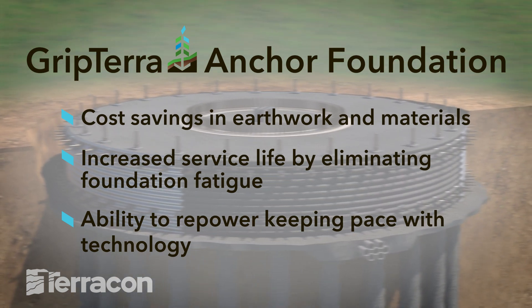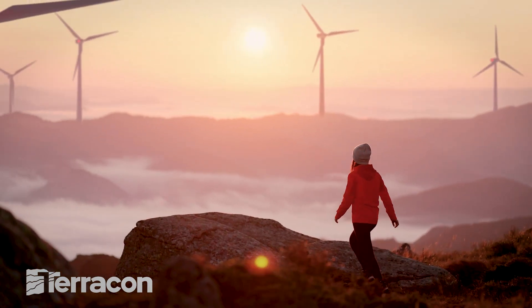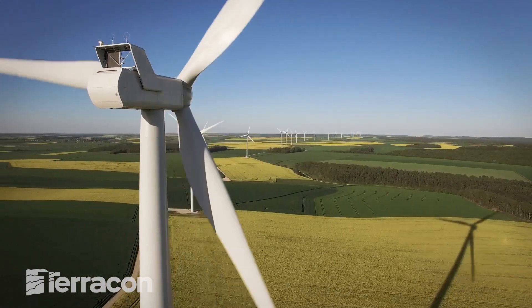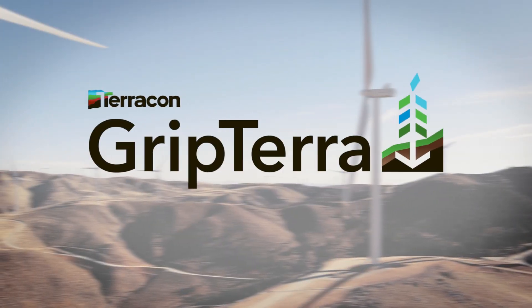The future of sustainable wind energy starts at the foundation. Grip Terra Foundations can support the larger turbines of tomorrow with less concrete and without the need to rebuild. Visit Terracon.com/GripTerra to learn more.